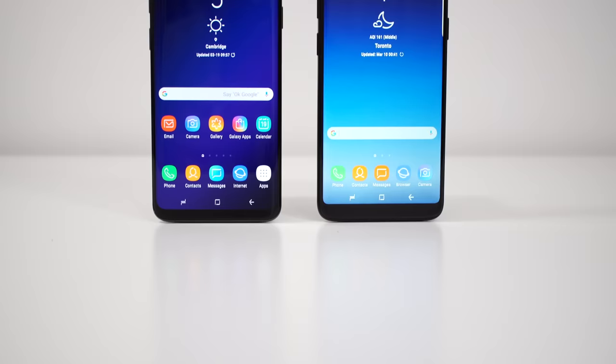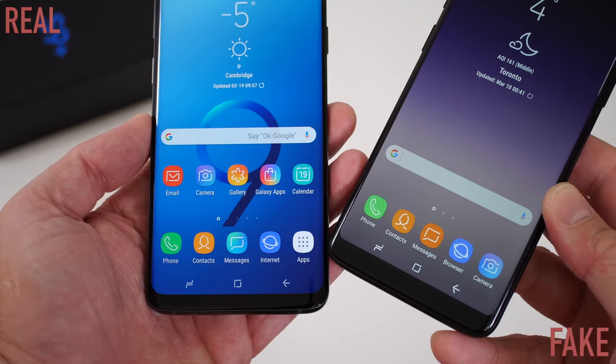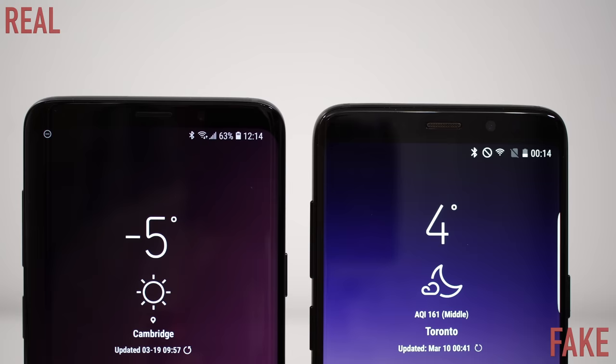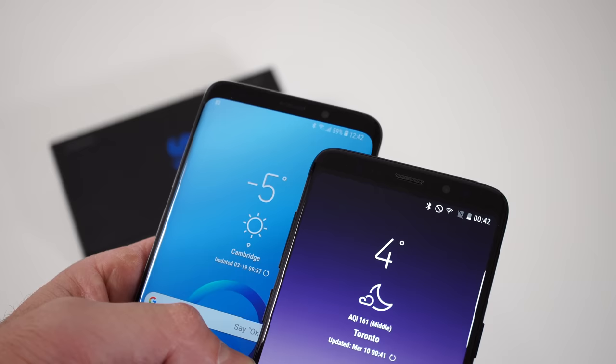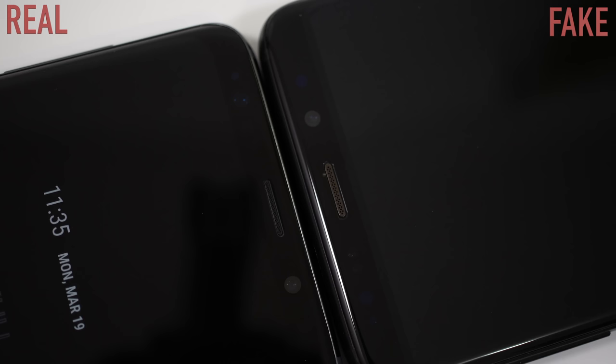Moving on to the front of the device, you can spot a whole bunch of differences as well. With the fake device, we only have a 6-inch screen that has a resolution of 720p, and we have rather large bezels all around the screen. With the original, we have a 6.2-inch screen that has a Quad HD resolution. The bezels on the fake device are also larger — the top and the bottom are much larger than they are on the original. If you look close enough, you're going to notice that the screen is not actually curved — just the glass covering the screen is curved, but the screen underneath is not. The speaker at the top on the fake device is silver versus black on the original, so if you're looking at a phone with a silver speaker, you're probably looking at a fake device.